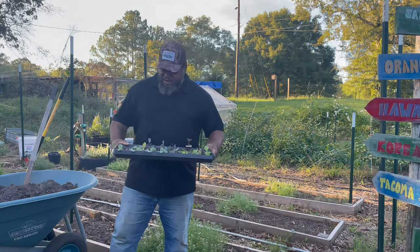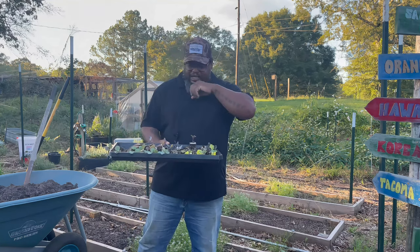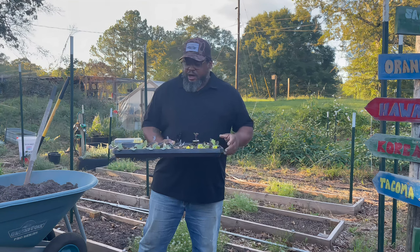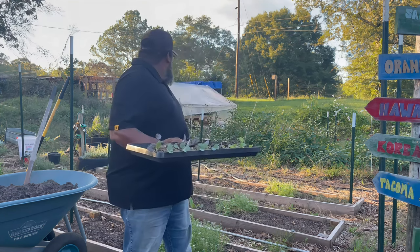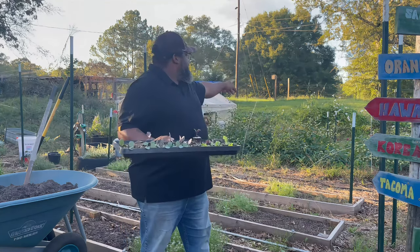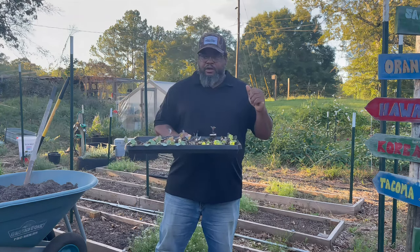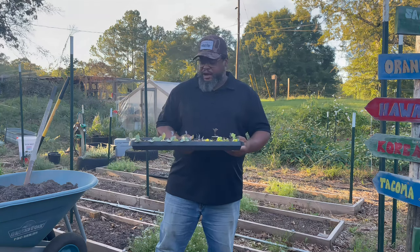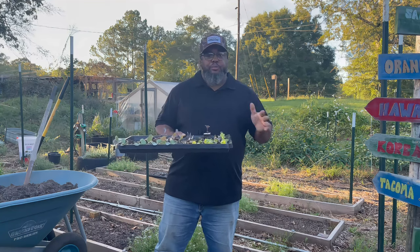Hey everybody, welcome back to the channel. Today I'm doing some transplanting. I needed to get these things out of the greenhouse. I'm only doing the kale, the broccoli, and the brussels sprouts today. I still got some spots back there I've got to clear out - the collards are going to go in and a few other items. But today we're just doing these, and I'll bring you along to show you my process.